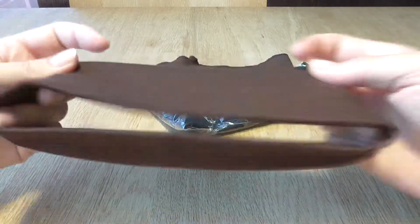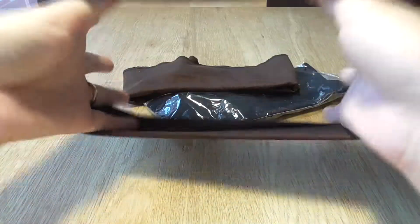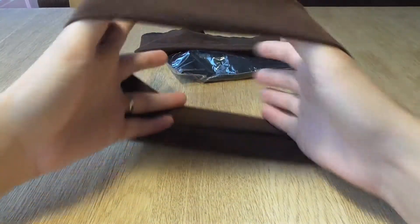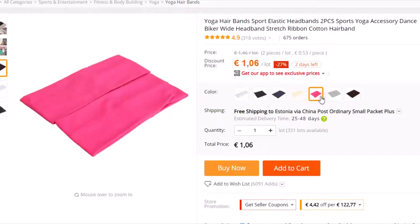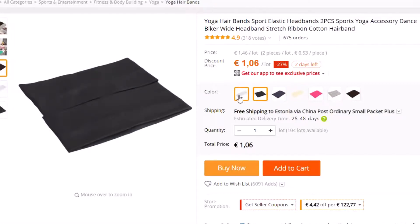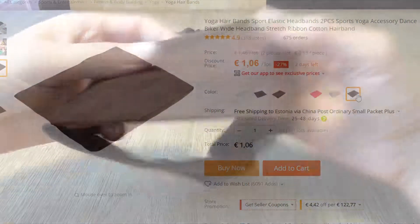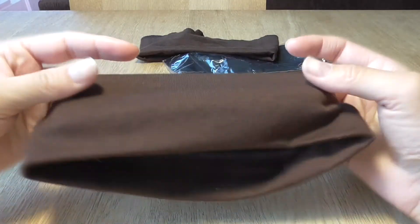You can have two of them in one order. There it is. And you can have coffee, grey, rose, yellow, navy, black or white. I chose black and brown — because my hair is brown it doesn't show so much, and my outfit is black.